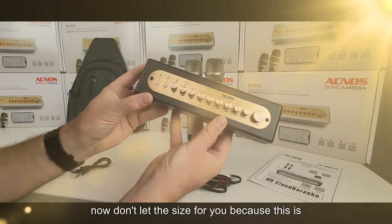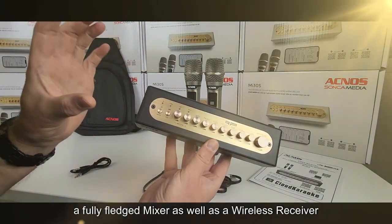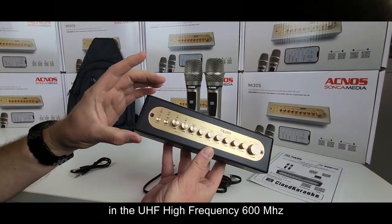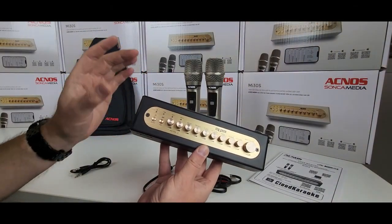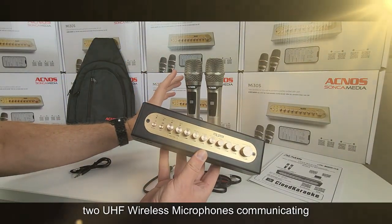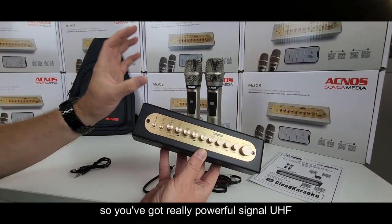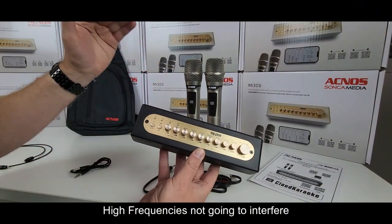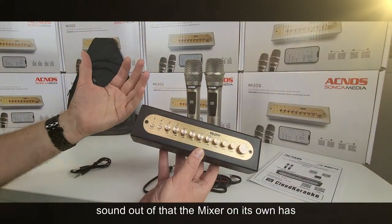Don't let the size fool you, because this is a fully fledged mixer as well as a wireless receiver. Inside here is wireless technology in the UHF high frequency 600 megahertz band — two UHF wireless microphones communicating with the receiver inside this box. You get a really powerful signal that's not going to interfere with anything, and you get a really good sound out of that.